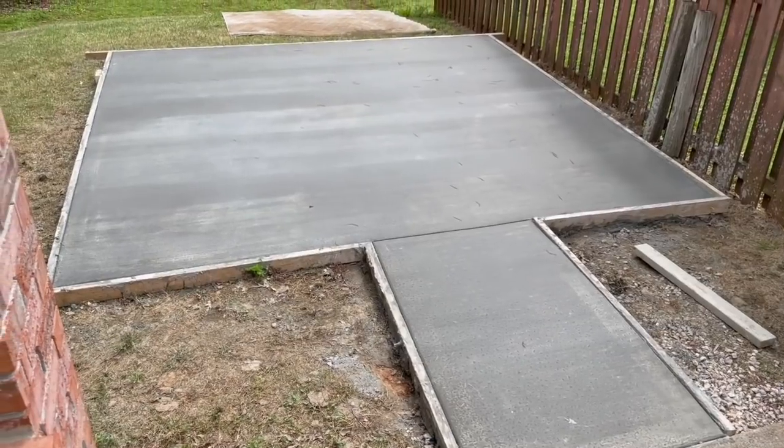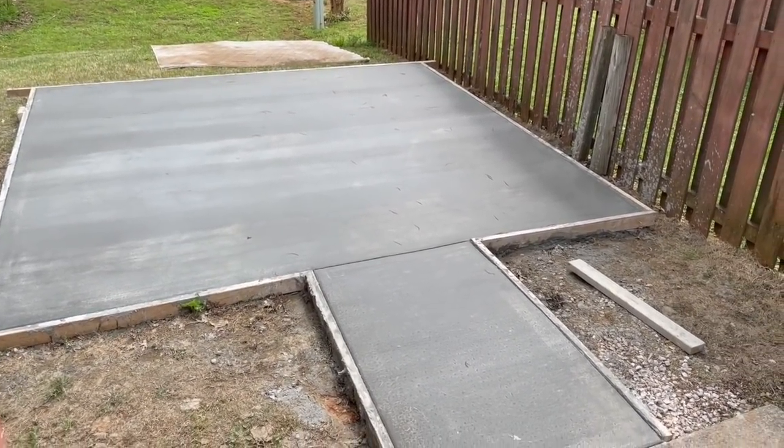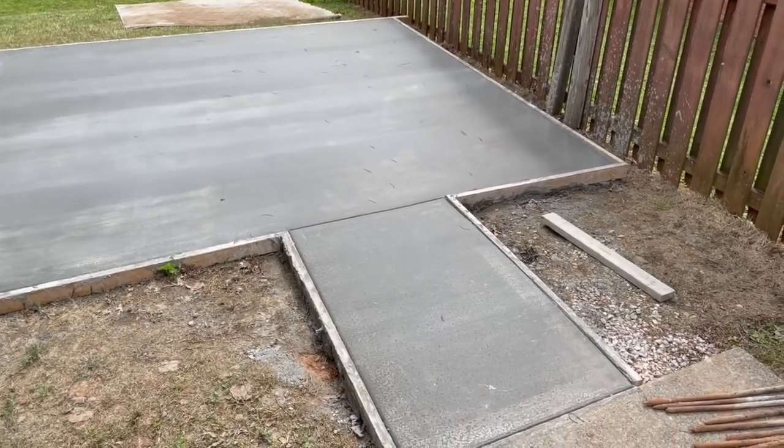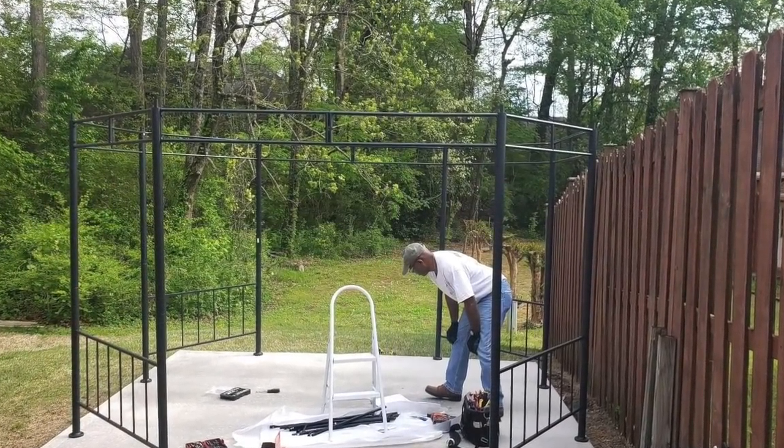So this year they decided to add a concrete slab in their backyard to redo this oasis. And although the process was kind of tedious getting started,